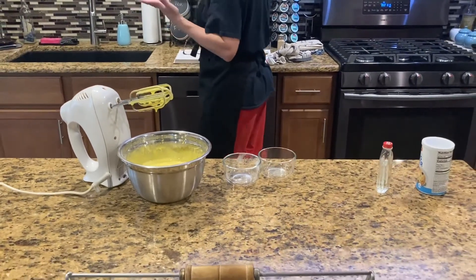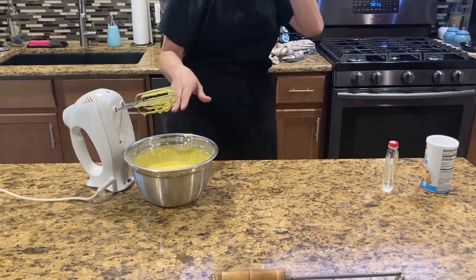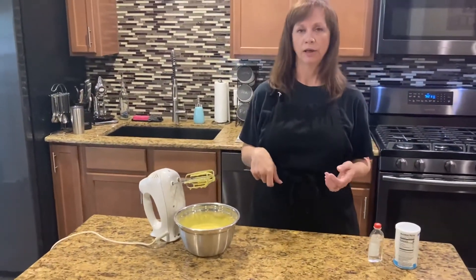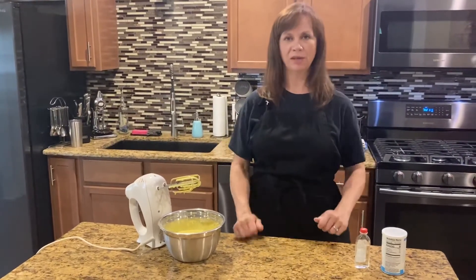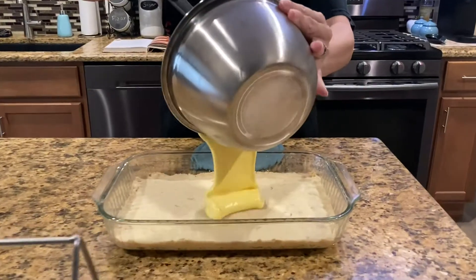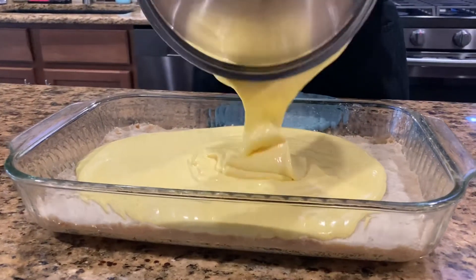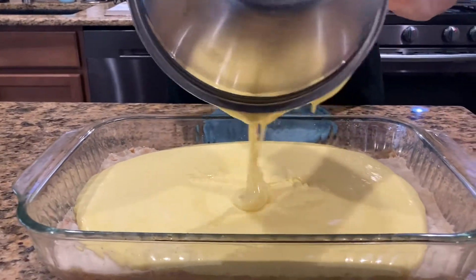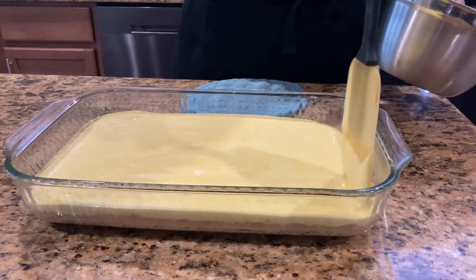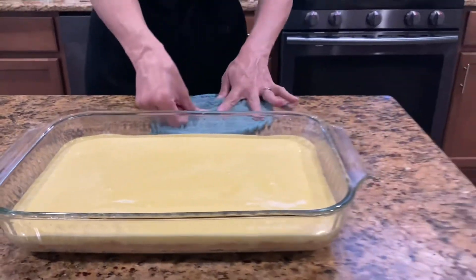Once our crust comes out and it's hot, we'll pour the filling over the hot crust and put it back in the oven for 20 to 25 minutes so the filling can get done. Alright, our crust just came out of the oven and it's still hot, so now I'm going to take my filling mixture and pour it over the whole crust, just like this — make sure it spreads out to all the corners.